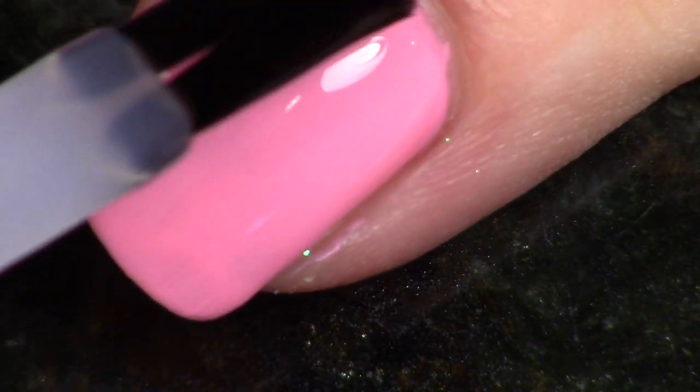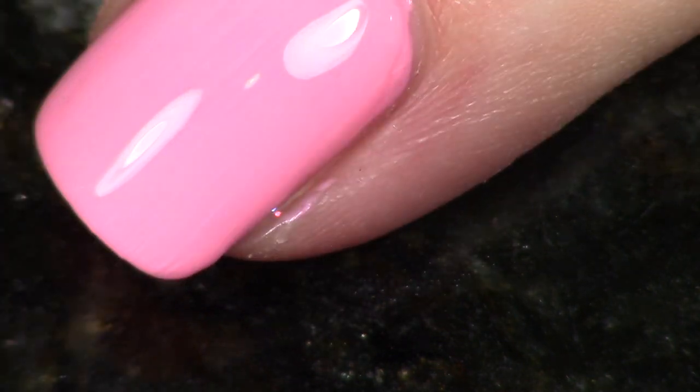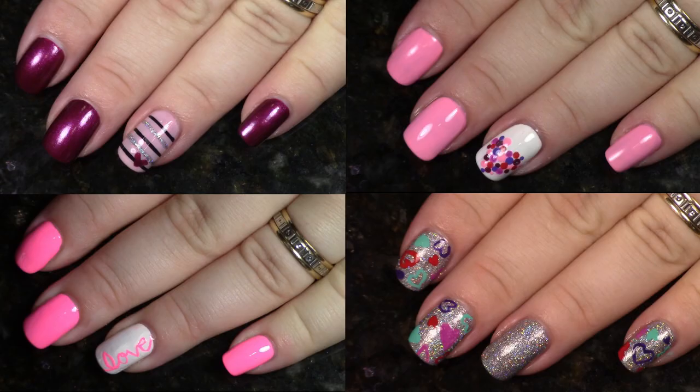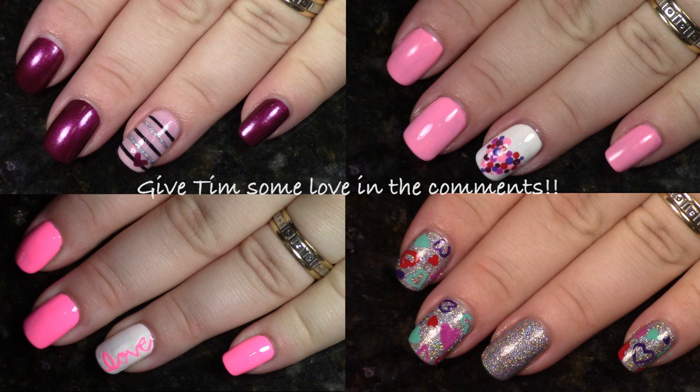As far as inspiration for all of these, I did mention Stacy for the one with the holographic nail polish, but for the other three, Phoebe is going to link where her inspiration came from. Thank you for joining me — I hope you enjoyed this. Have a good night, bye!